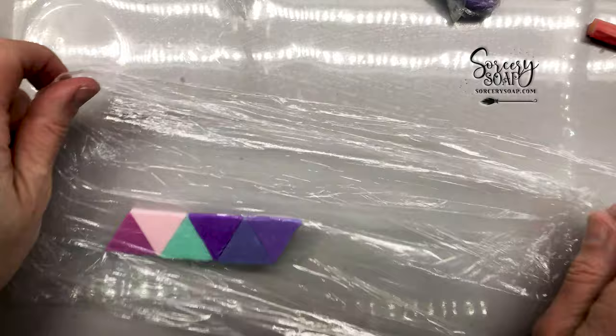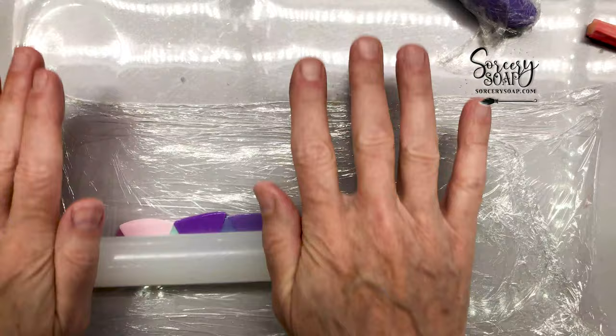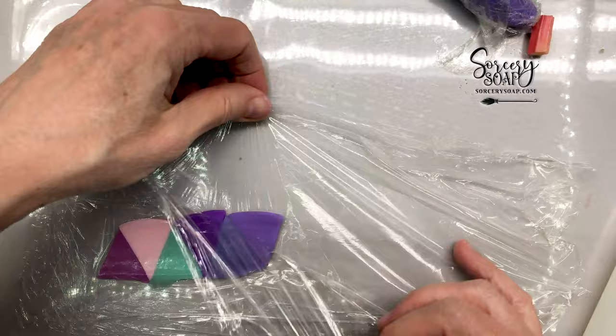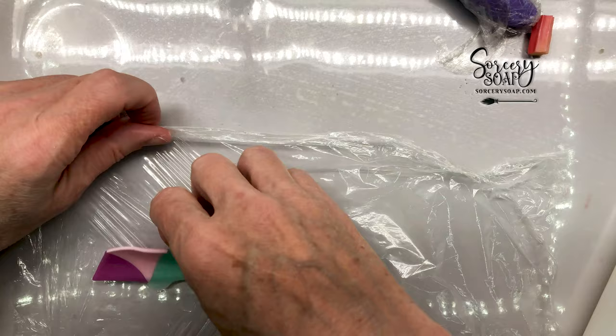Now I want to show you how I made this gradation of multiple colors. I made these little triangles because I want to make a gradation, and I'm rolling in plastic because I don't want to use cornstarch — even though cornstarch helps prevent sticking, it leaves little white marks and I won't get the colors I want. It's a little trickier and noisier, but it's better than trying to scrape it off my worktop.